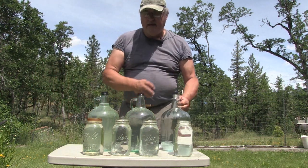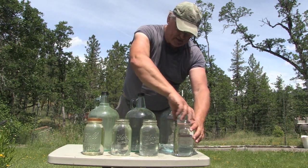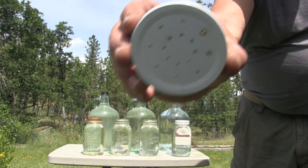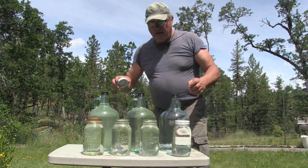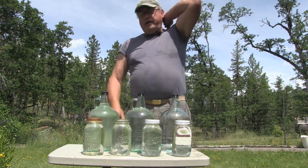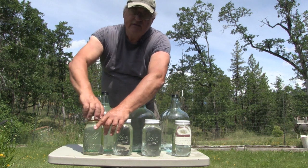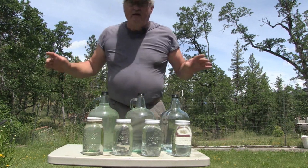One gallon holds a little bit more than these four jars do. Now these lids, they have little tiny holes drilled in them, and that keeps the water from just pouring out. The holes are small enough that water tension holds it in until the bees stick their little tongues up through those holes and feed.